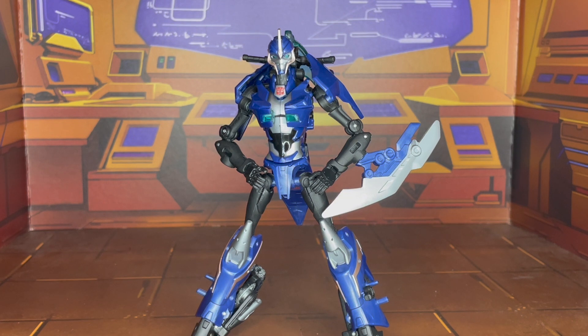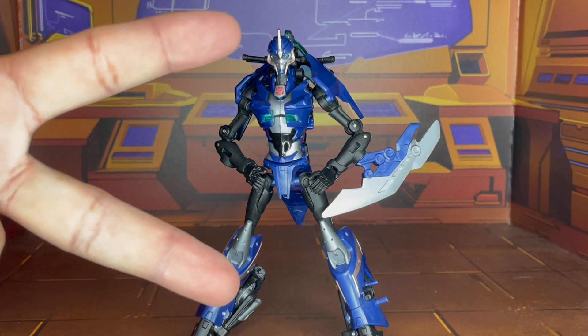Click onto the bell icon so you can be notified when I post new videos. I'd like to thank each and every one of you for watching. This is PhoenixDraconus and I will catch you all on the flip side. Peace.